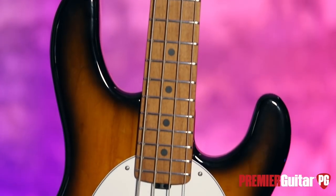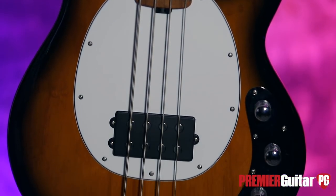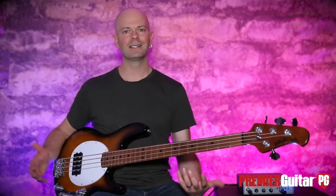The 2018 Music Man Stingray from Ernie Ball — it's a great instrument. Check it out for yourself at your local music store. Read my written review on this in the print magazine for Premier Guitar — it's also online. Subscribe to our YouTube channel. For Premier Guitar and PremierGuitar.com, this is Steve Cook. I'll see you real soon.